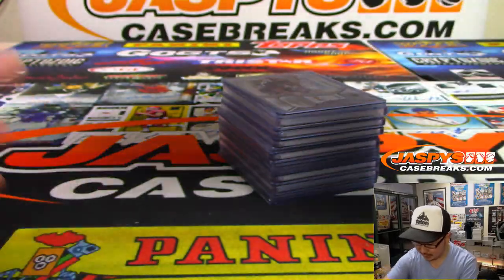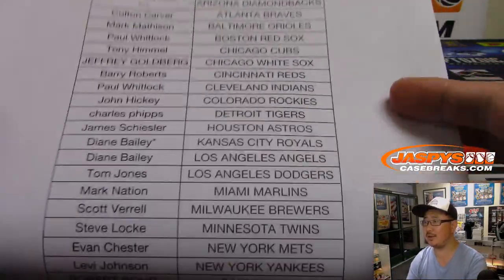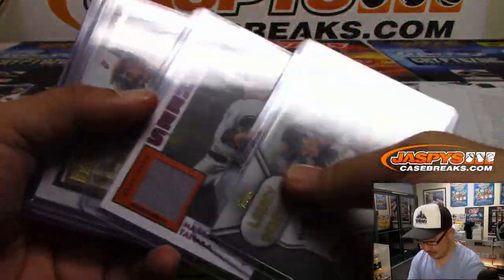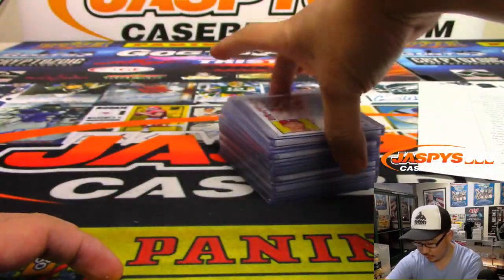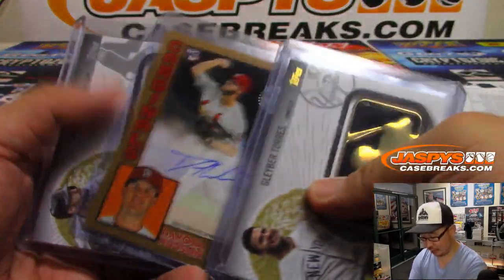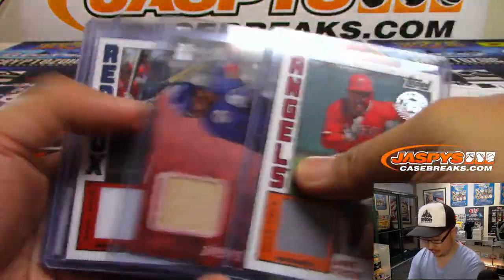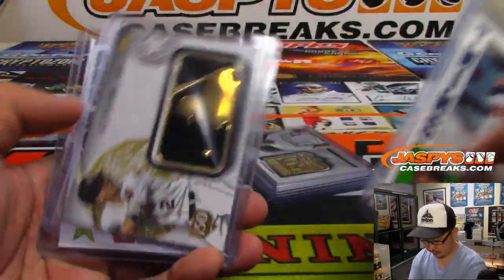This is the list right there. Derek Rodriguez, Johan Camargo, Gallo, Pavetta — love these medallions, I think those look really sharp. Strowman, Romero.